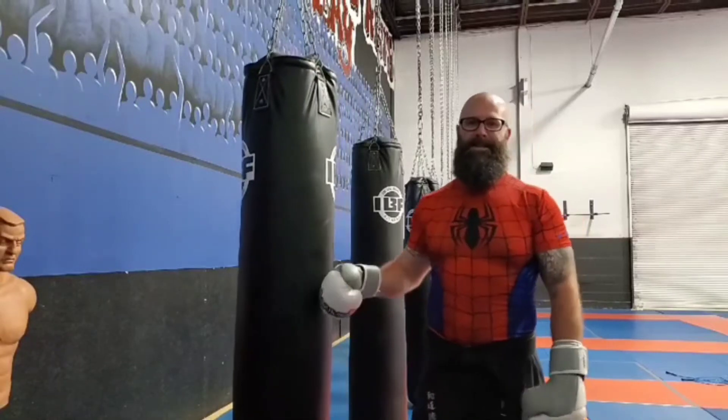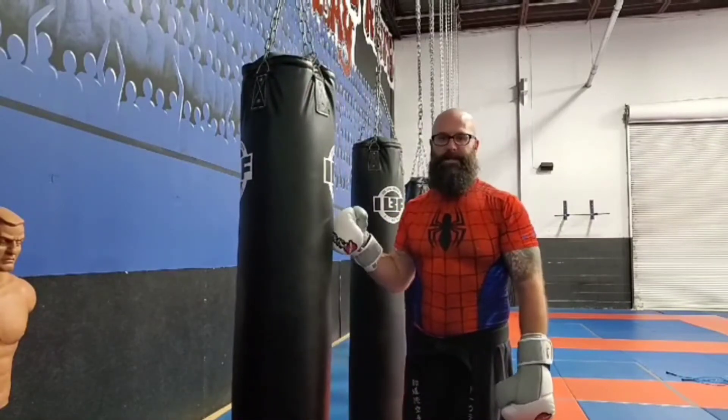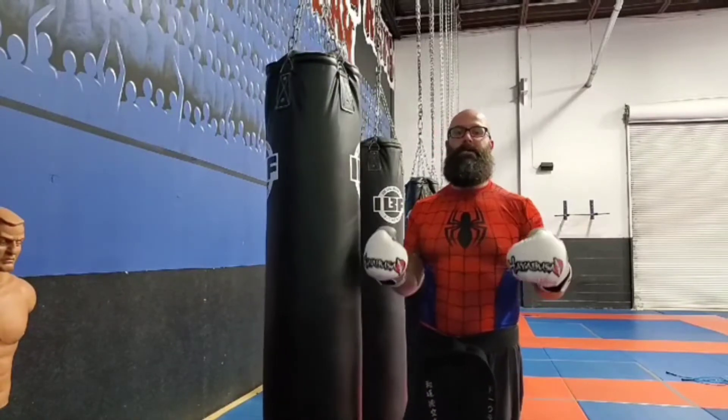Nahanchi. The running joke is that everything is nahanchi. I want to show one of the sequences that we practice on the bag — a good little combo to use. It's just one small principle that we can derive out of the kata.